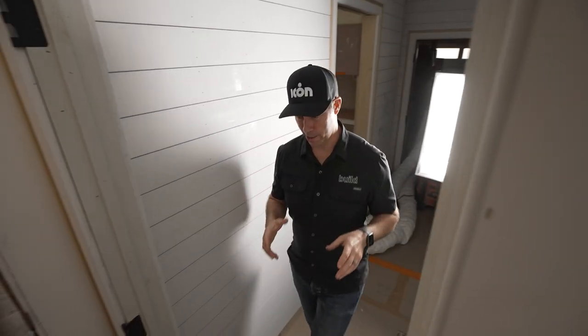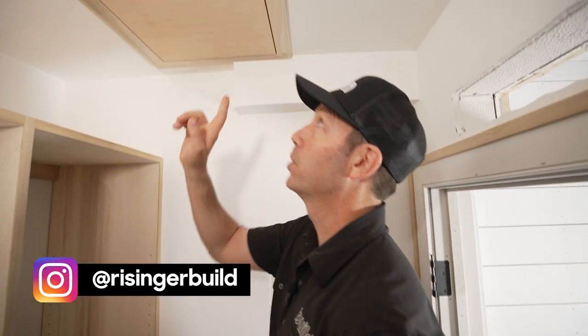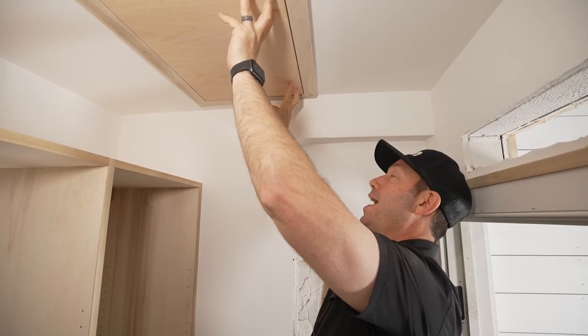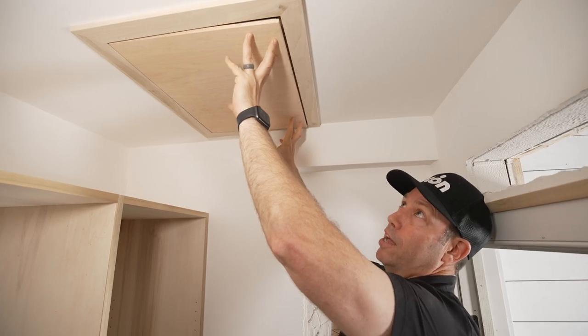Hey guys, welcome back to my house under construction. This is my pantry, and in the ceiling of my pantry right up here I've got a motor for my remote range hood fan. This is a Fantech motor that I need access to. I made an access panel — touch latch is right there.